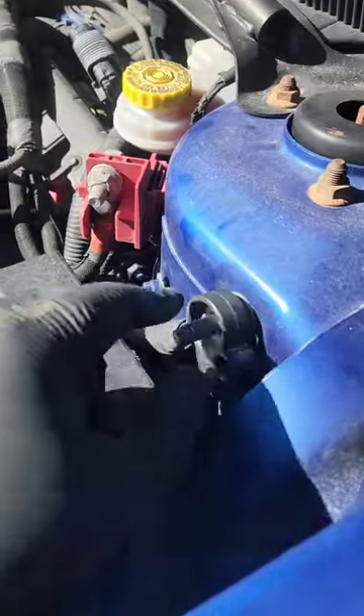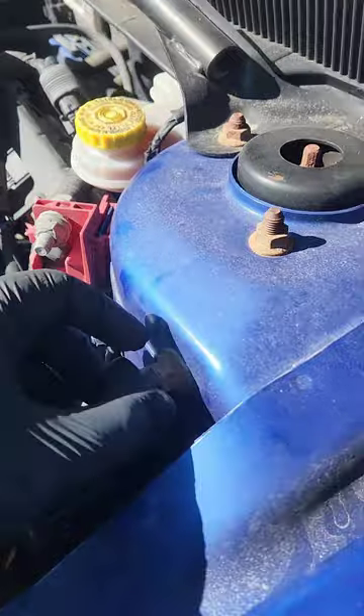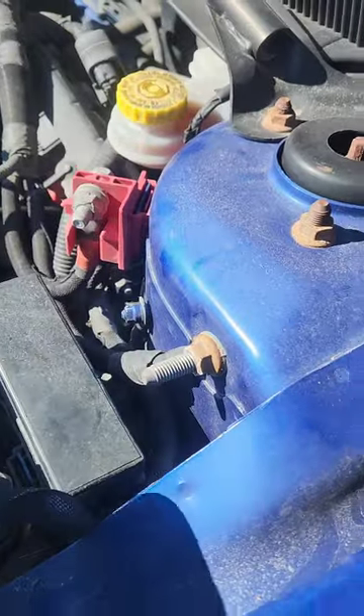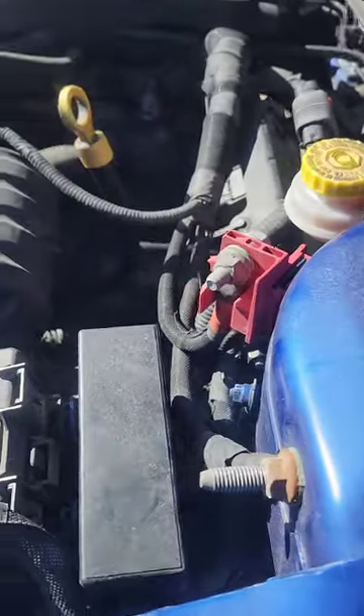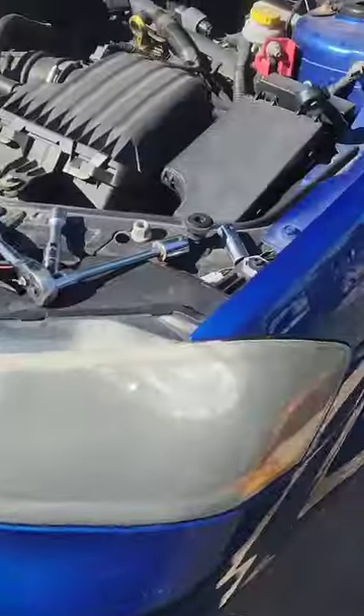One thing I'm doing, because this is an electronic part, is disconnecting the battery — which uses a 16 millimeter. Take that off and out of the way. So your battery is disconnected, so that way when you install the new parts — which I've got here, going for the left and right side — when I get them installed, I reinstall the battery and then the computer can relearn these new parts so they can work together.